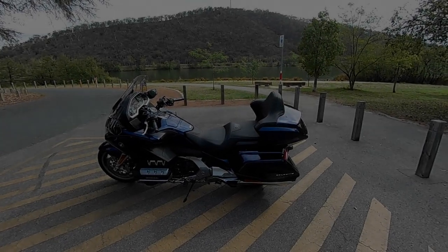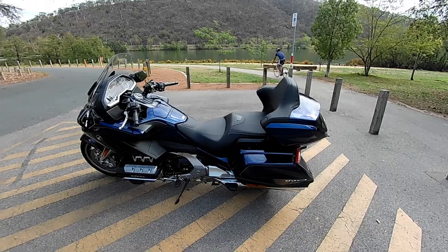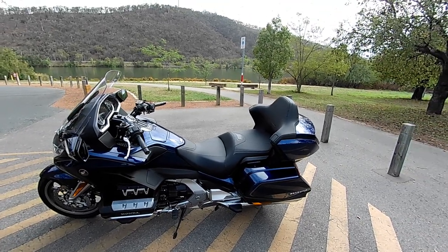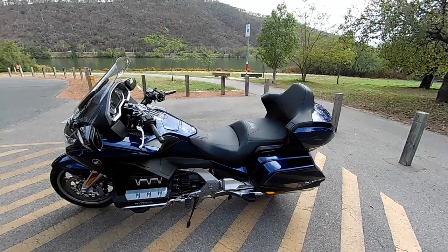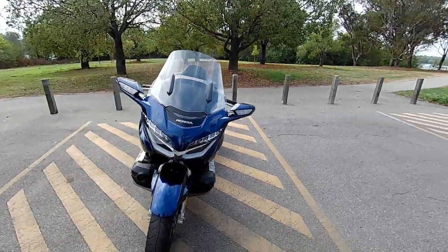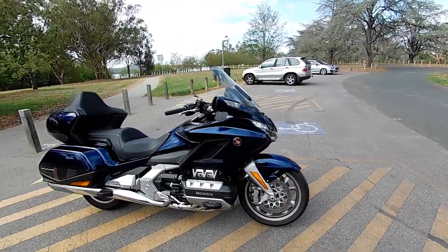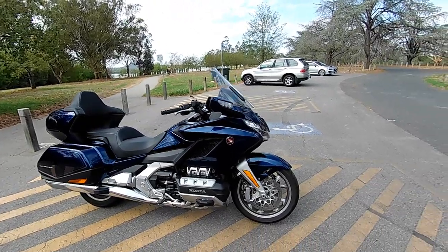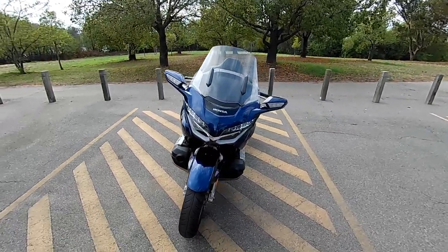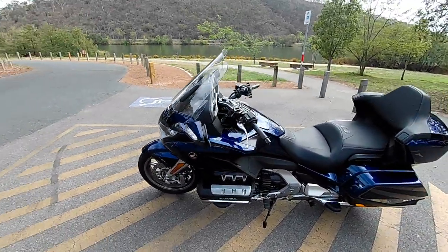Hello fellow YouTubers, this is Goldwing Man bringing you another vlog — something I do from time to time. I'm a bit of a novice, not serious about it. This is my Honda 2018 Goldwing manual edition. I've only had it for about six months and it was a demo model when I traded it in. Today I'm going to give you some hints and tips, which is how I usually start my vlogs.